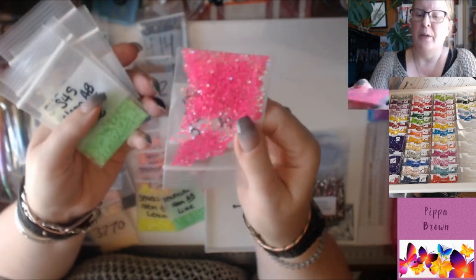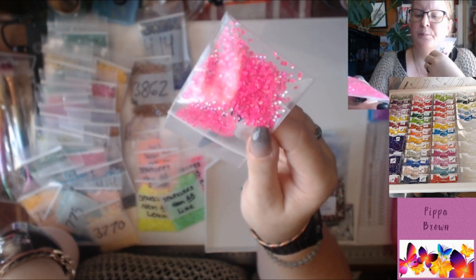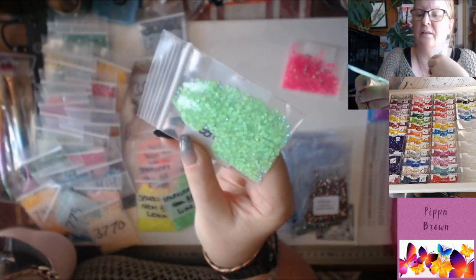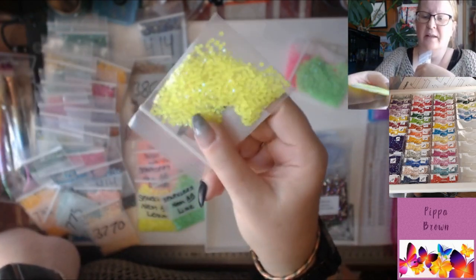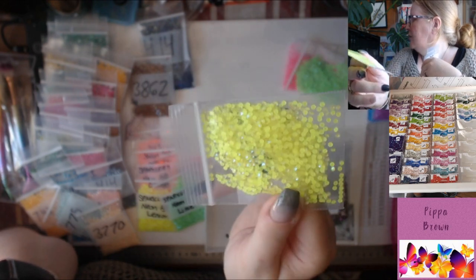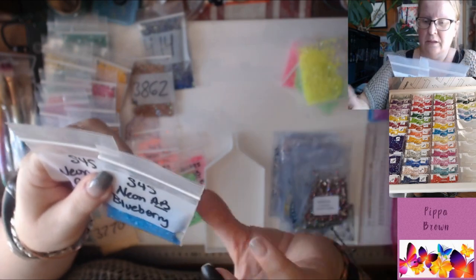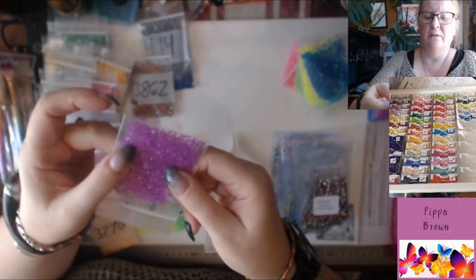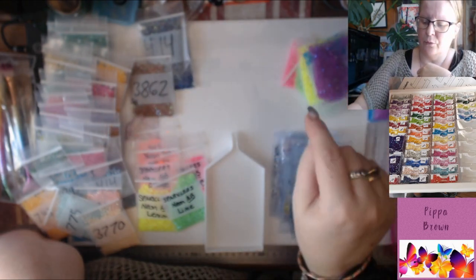We've got the Neon AB Raspberry — a pink with a clear glass top giving almost a white reflection with a pink background. Neon Green is exactly what it says, with a frosted reflective cat eye on top. Neon Yellow is exactly that — a true neon yellow. These really are true to their names. There's Neon Blueberry — a bright blue, almost like a Facebook blue — and Neon Grape. They're all 2.5s in the range. 'S for S,' Sparklers for Squares, is the symbol you're looking for when you want 2.5s in the Neons.